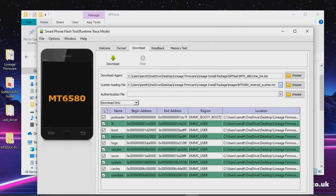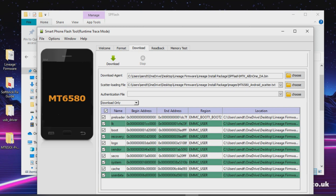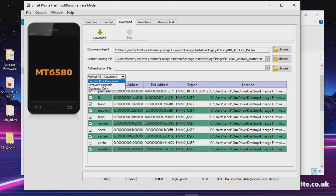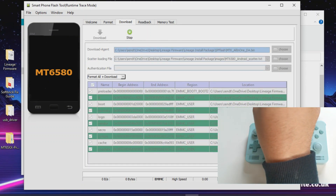Now head to the next folder to find the scatter file. Go back into your lineage installation file and within the image folder you'll see the MT65 Android scatter file. Next, look at the drop-down menu at the top — you'll see options for Format and Download. Select 'Format All and Download', then click the download button icon at the top left to activate it. Now head over to the Retroid Pocket itself — keep it powered off, and simply plug in the USB at the top. This will automatically start the installation.